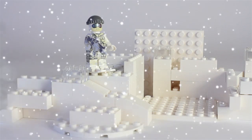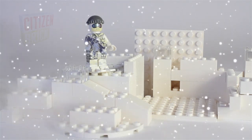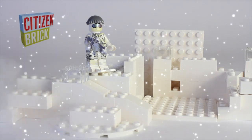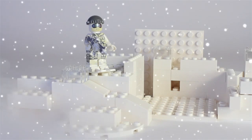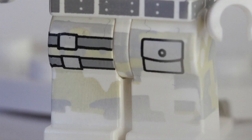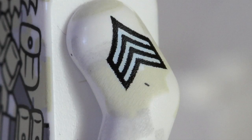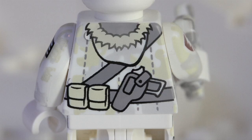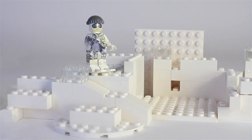Hello everybody, Buckley Nation here back for another video. Today I will be reviewing the Citizen Brick Polar Commando. This is an awesome figure to add to your collection because he is printing all the way around — front printing, leg printing, gun printing, side arm printing, and even printing on the back. He also comes with two skis and a skier hat.